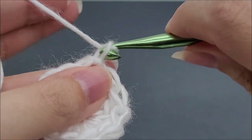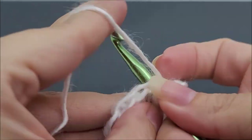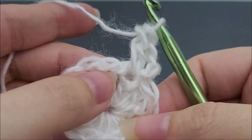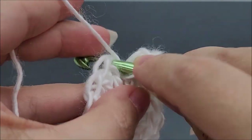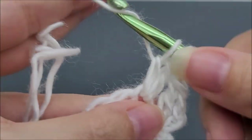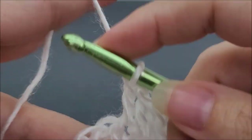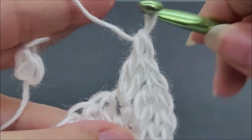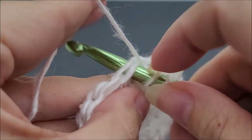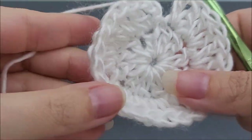Now we're going to work a chain three — that counts as a double crochet. Work back in that same stitch we just slip stitched into and put another double crochet. We're going to work around putting two double crochets in every stitch all the way around for round two. I've come to the end of round two and should have a total of 24 stitches. End by slip stitching into the top of the beginning chain three.